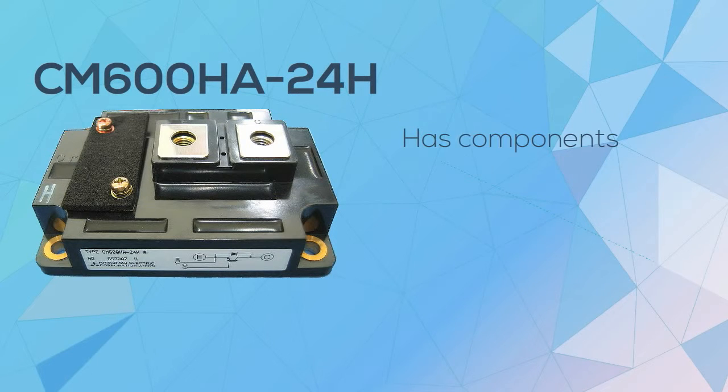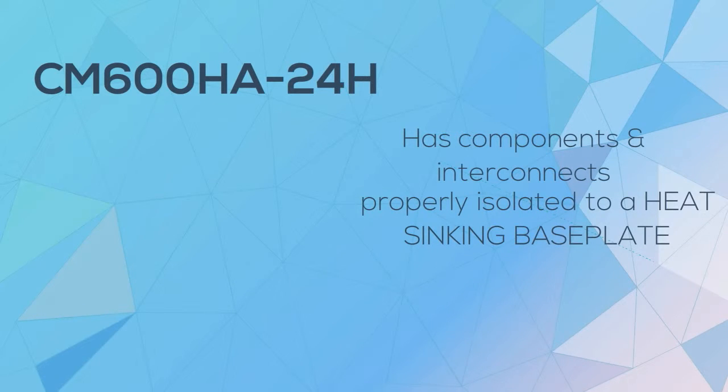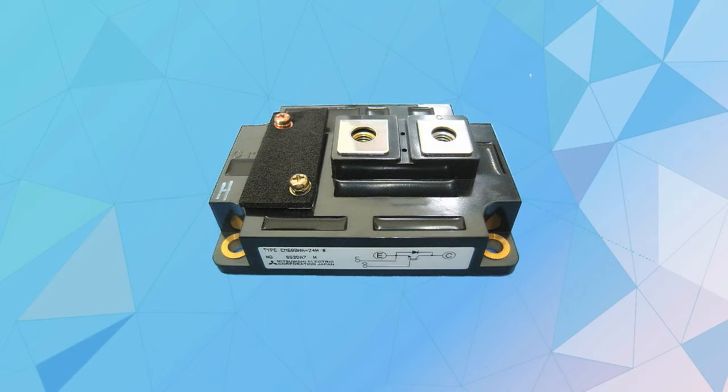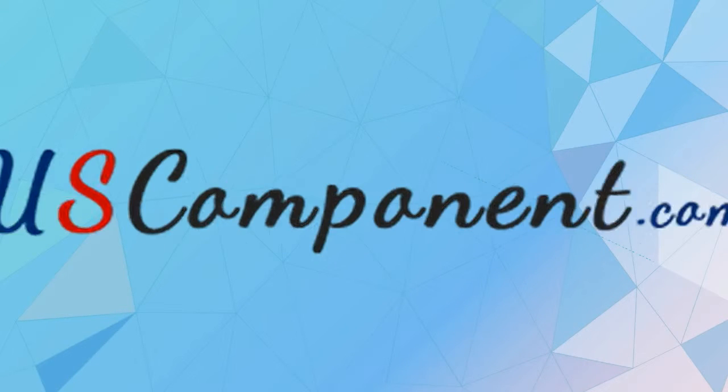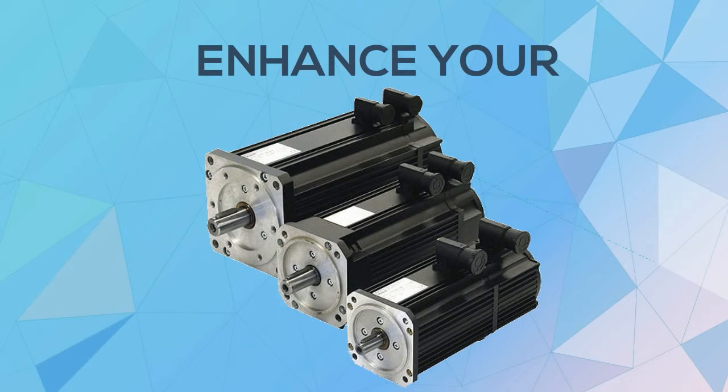CM600HA24H has its components and interconnections properly isolated to a heat-sinking base plate. With this aspect, it has a simplified assembly system and can handle thermal management with ease. Get your CM600HA24H at uscomponent.com now and enhance the performance of your permanent magnet-synchronous motors.